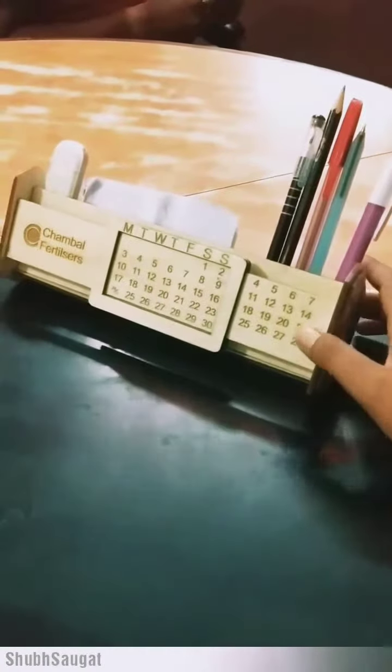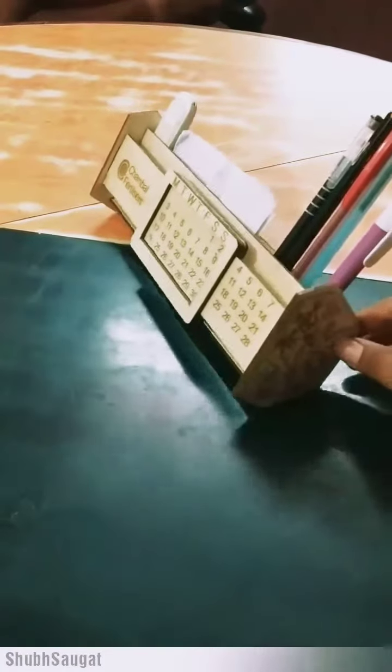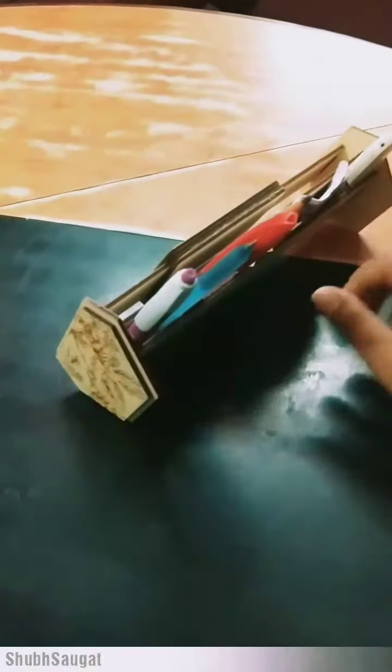Hello all, this is Dipali from Shopswagath, Lakhno, India. And this time I have created this beautiful pen case with the calendar where you can keep papers here.